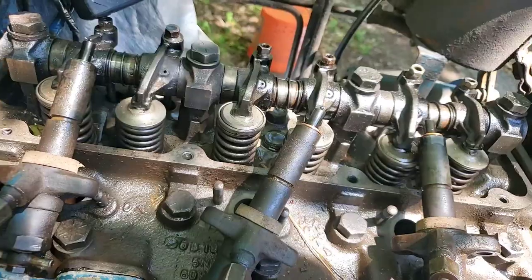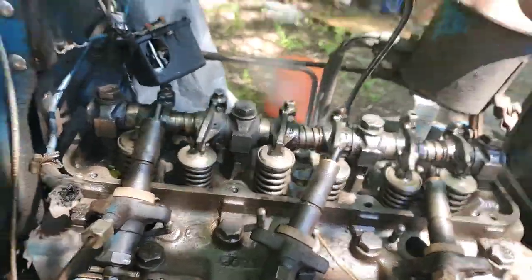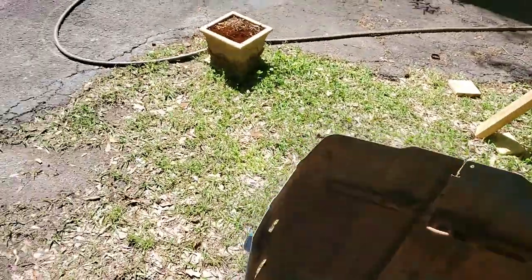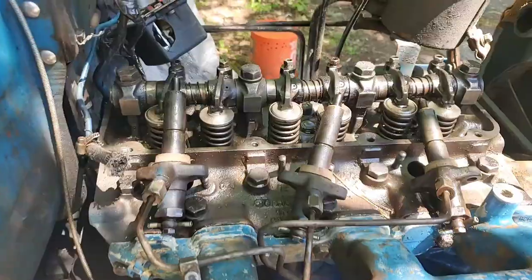Whoo! All right, now we've got diesel fuel on everything. Yeah, you can see we're getting plenty of fuel out.